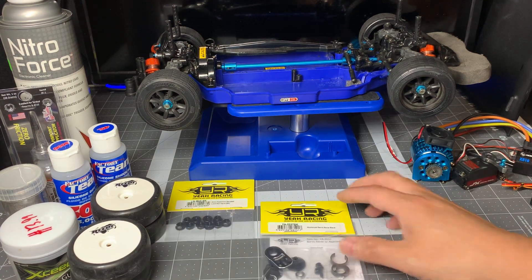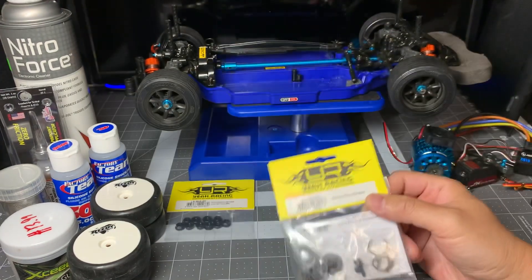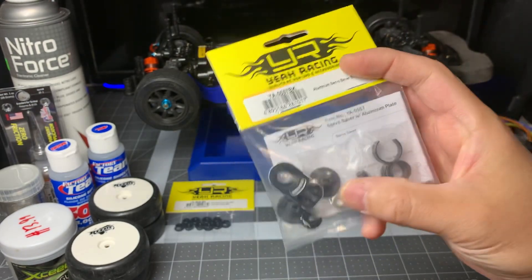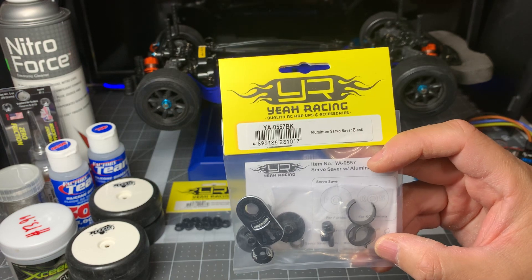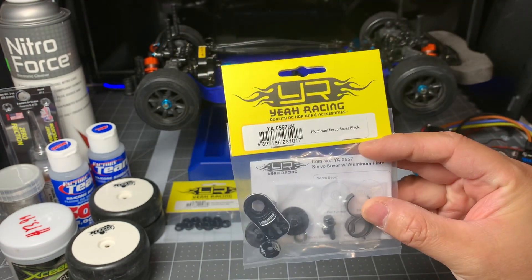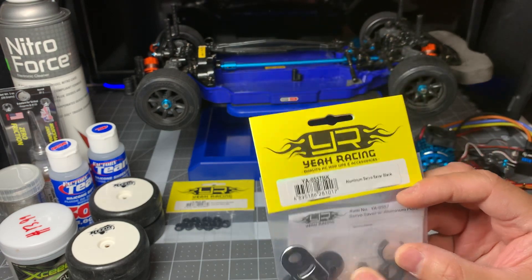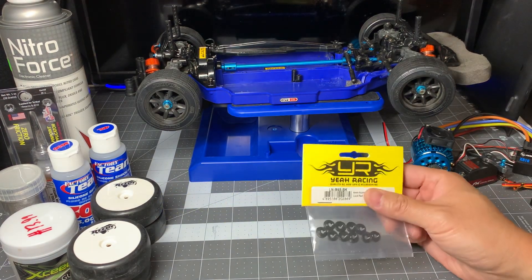Here are some parts I have from Yeah Racing. The stock servo saver isn't terrific. There is a Tamiya hop-up servo saver for TT02s, but I chose not to go with that route because it's a little bit pricey. I decided to go with the Yeah Racing servo saver — part number YA0557BK. It has two or three springs in there and I've read reviews where this is a pretty good part. It comes in blue or red in case you want to match your hardware.